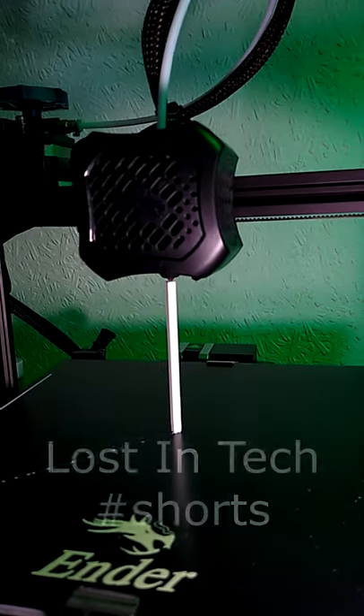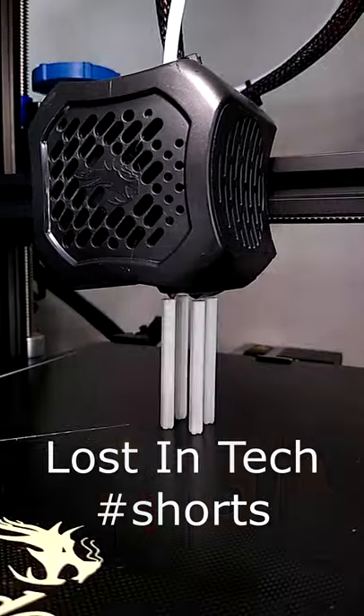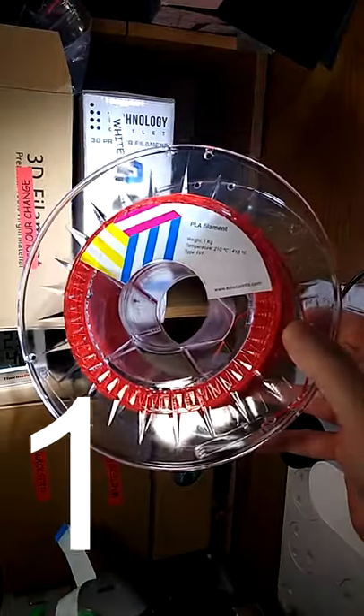This is not an illusion. It turns out that printing like this is not only possible, but repeatable and reliable. I'm going to show you how to do it in less than 60 seconds. Use PLA — you probably won't get this kind of success as easily with other materials.